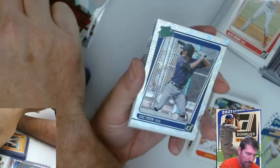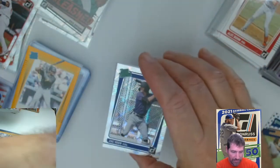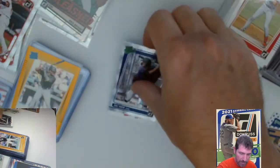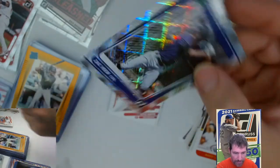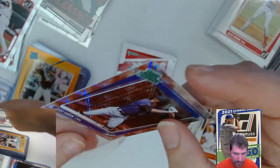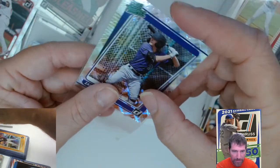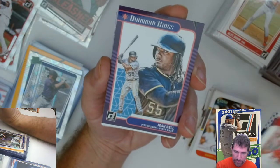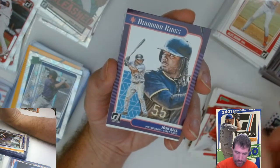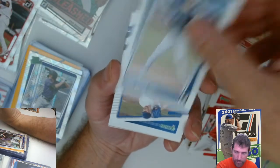Nice elite card. And a Zach Veen — I don't think I've seen any Zach Veen rookies. That's a diamond rated prospect. No numbers on these diamonds, but excellent looking cards. Look at that sparkle on that — these are freaking great, man. Bryce Harper. Evan White raider rookie.